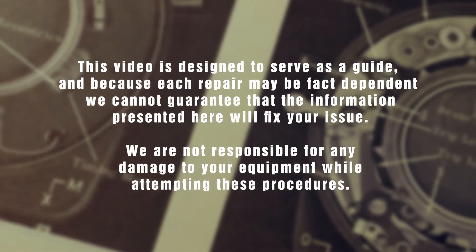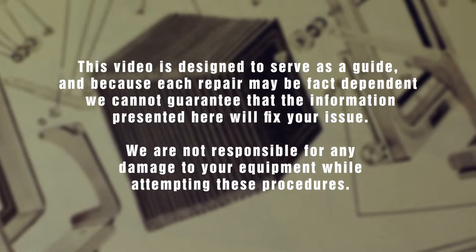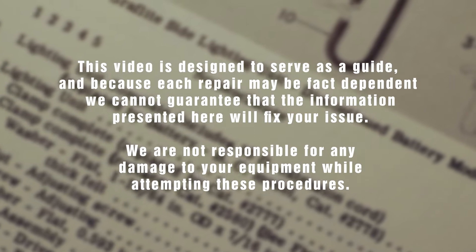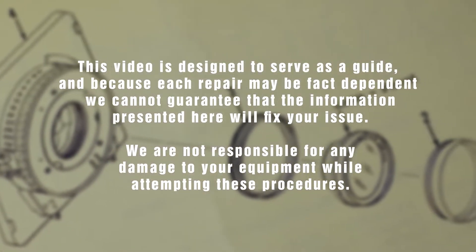This video is designed to serve as a guide and because each repair may be fact dependent, we cannot guarantee that the information presented here will fix your issue. We are not responsible for any damages to your equipment while attempting these procedures.